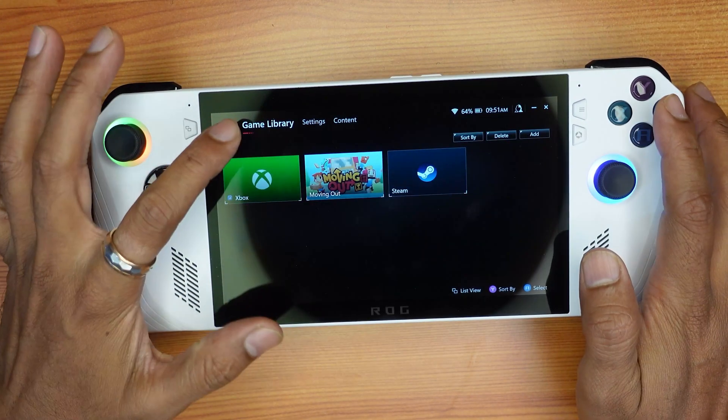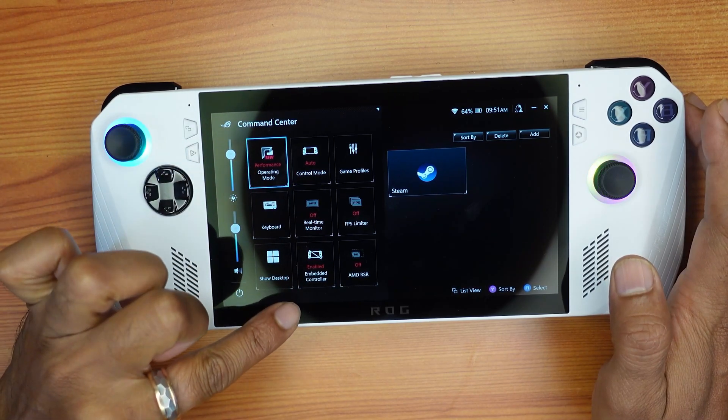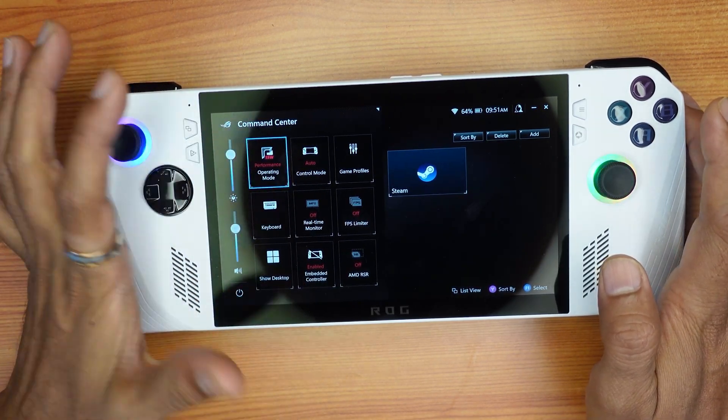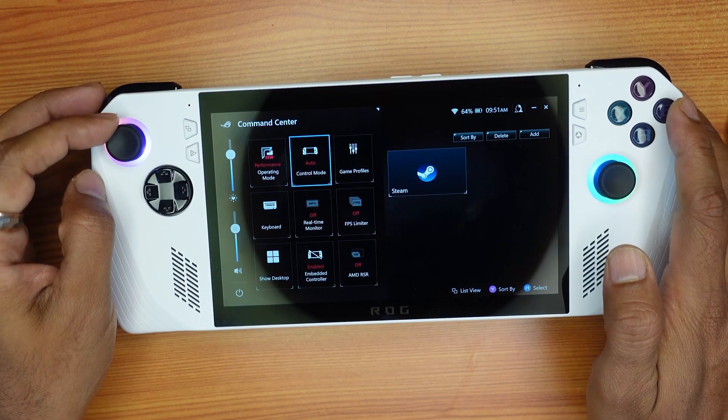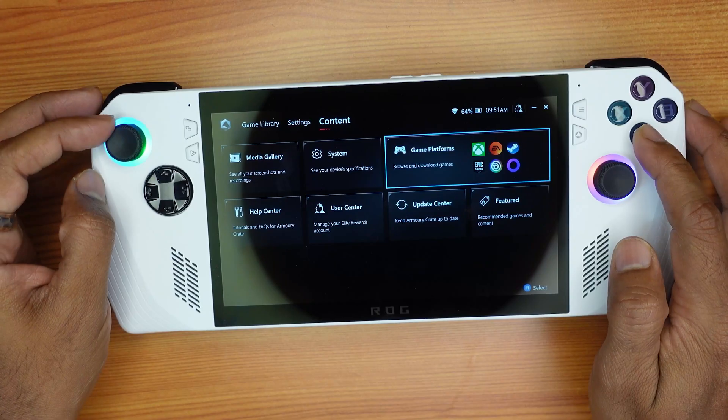Simply you need to tap the Armory Crate button, then enable the embedded controller, and the control mode should be set to Auto or Gamepad. That's it, friends. Hope this video is very helpful — thank you so much for watching, please leave comments and feedback. Thank you, bye and take care.